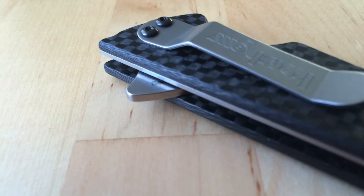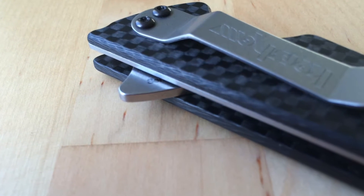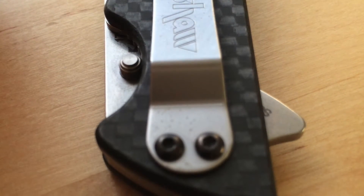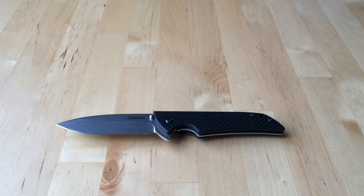Blade steel — this is where Kershaw really, really fails in my opinion. I know the argument is that knives at that price point can't have fantastic blade steel, but that's not necessarily true, especially if we look at some of the stuff that has come out lately out of China with Kaiser knives. My point is, if you're going to have something that comes in from overseas, you can still have decent blade steels on it.